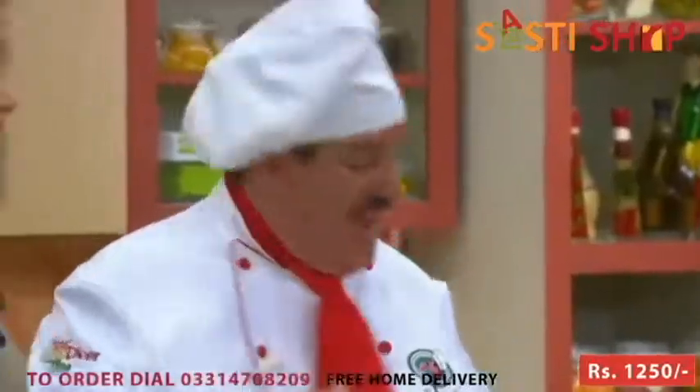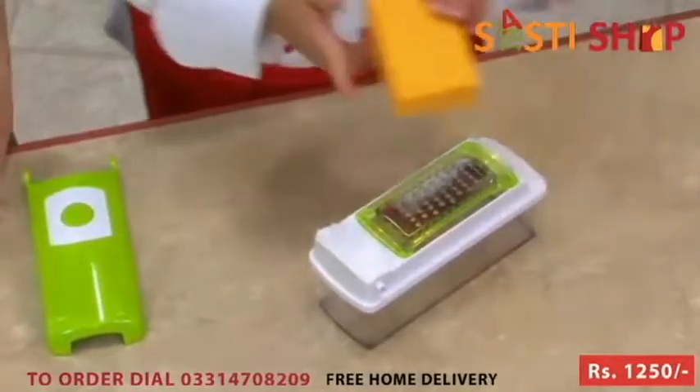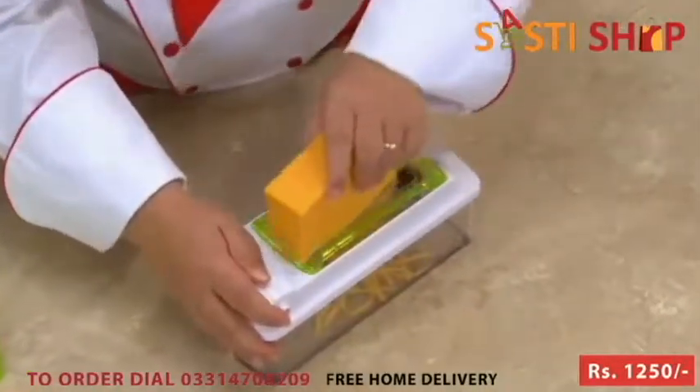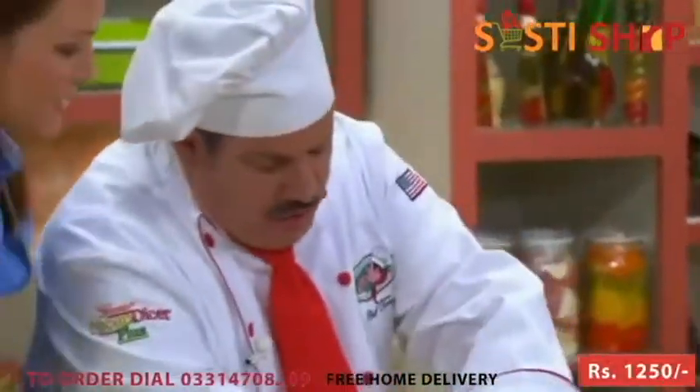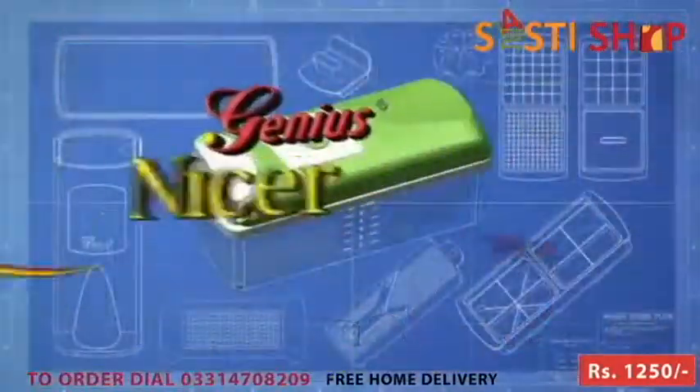And we're not done yet — this is our genius grater. It snaps right into place, and when you buy bulk, you save money. You can grate cheese for spaghetti, chocolate or coconut, lemon and orange rind if you're baking. Check that out — right in the container. Beautiful. Genius has really thought of everything.